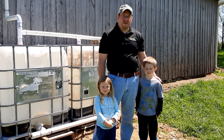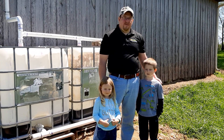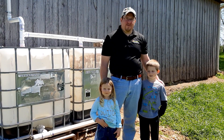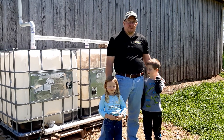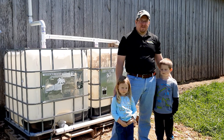Good day everybody, this is Matt Webb with UT Extension Marshall County. We're here on a beautiful spring day and I wanted to talk to you about rain barrels — how they are used in our case for watering our livestock, but we also use them for the garden. This is a good activity, something that you can use around your place.